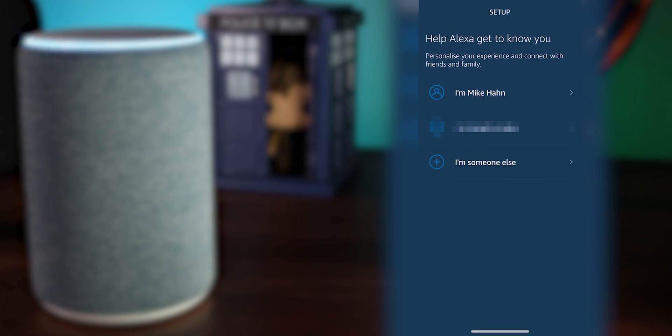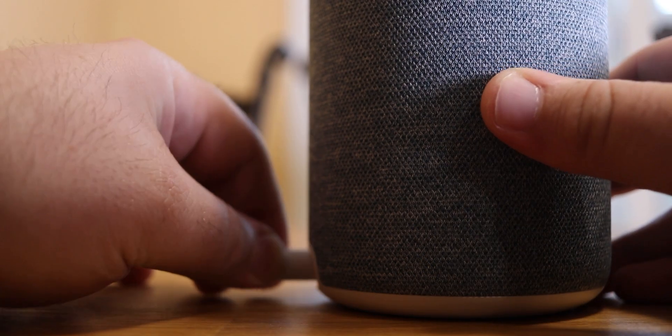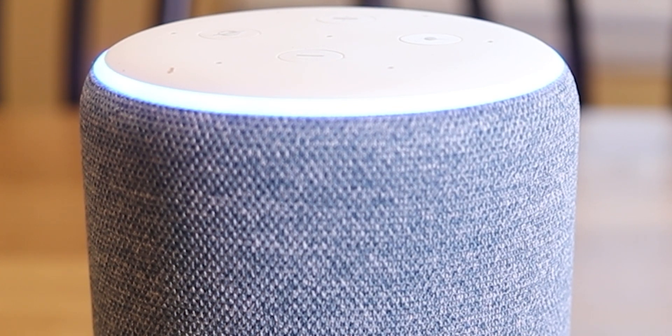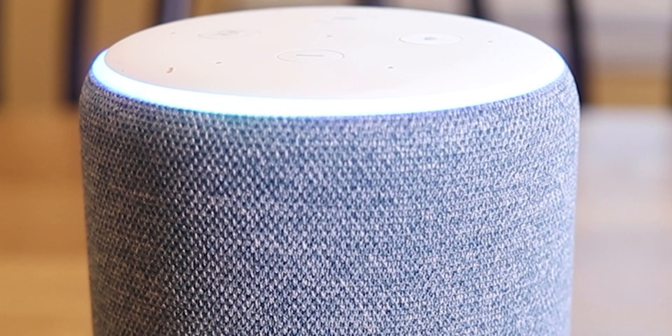Once it's installed, go ahead and log into your Amazon account and follow the instructions from there. Now that you're logged in and your account is set up, it's time to plug in your Echo. When you plug it in, you're going to notice that blue light spinning for a minute or two, and then a couple of different things might happen.